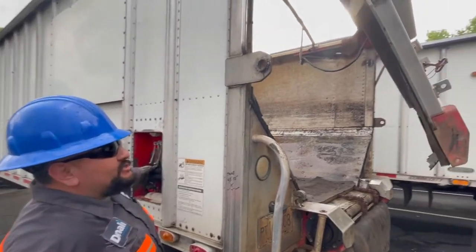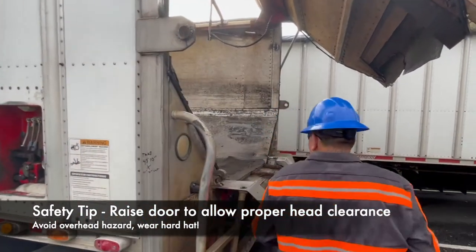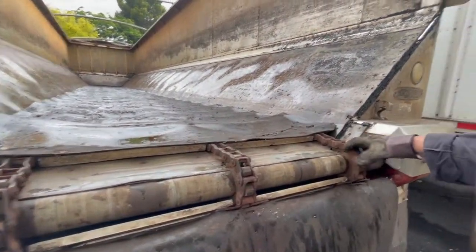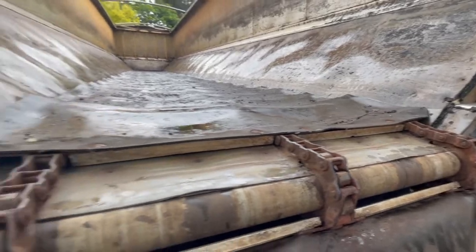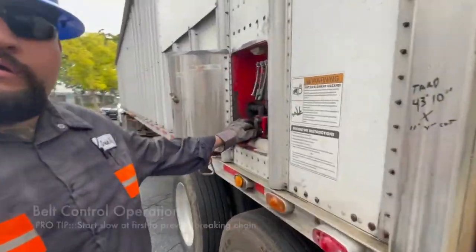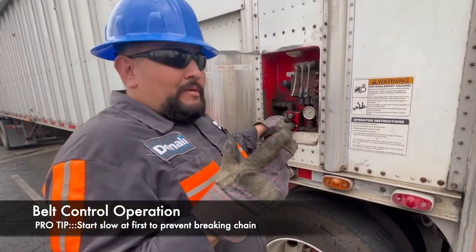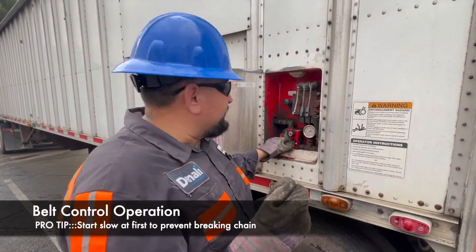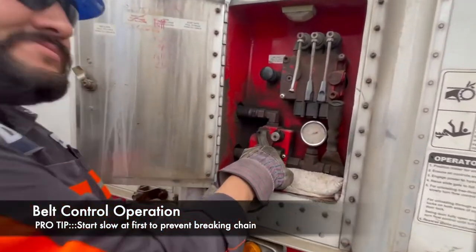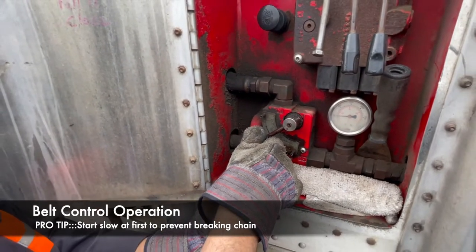Go ahead and open up the big hatch door. Once your hatch door is open, get enough clearance so you can walk under it safely — always remember where your head is at. As you can see, the inside of the trailer is nice and clean with no material in it. Come back over here and now you can safely operate your valve control. When you have material on the truck there's a lot of pressure, so you want to do it slowly first — don't just crank it, because if you crank it with all the material on there you can break the chain. Start off slow and easily work your way up. Always take care of your equipment — the equipment will take care of you.